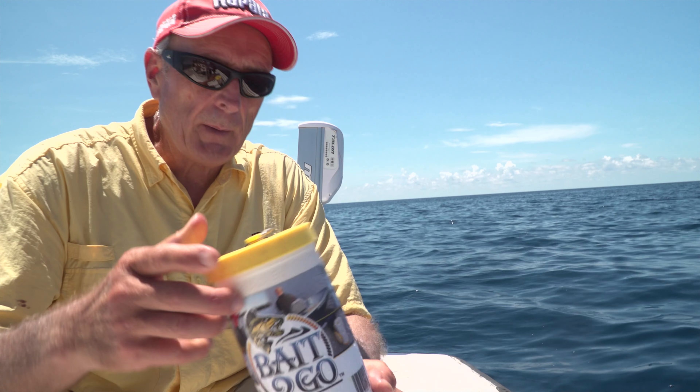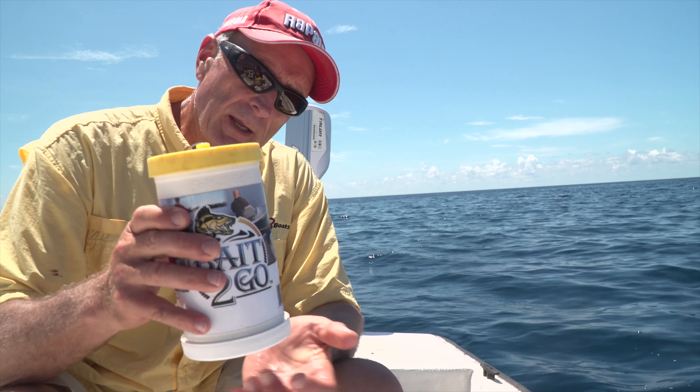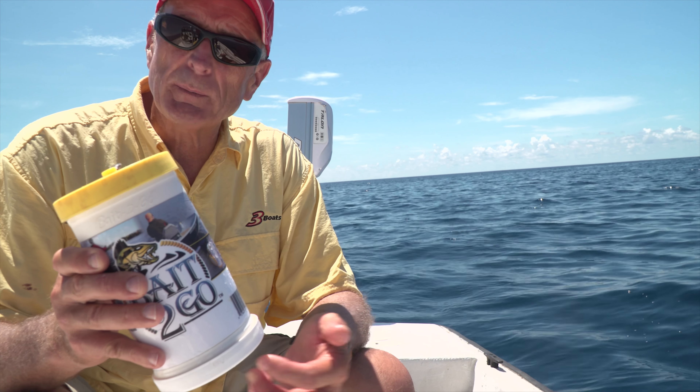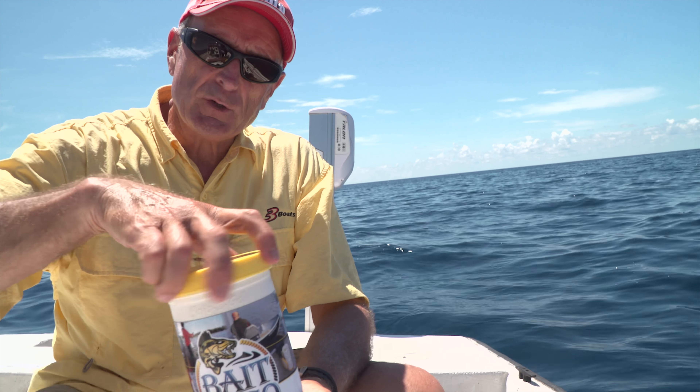A good friend of mine, JR, up north, makes this really nice bait container. This is called Bait2Go. And I'm showing it to you because it's a neat way to keep your bait, whether in freshwater fishing or saltwater fishing. If I unscrew the bottom cap, there are holes in it. So I could actually, if I had live shrimp or live minnows or shad, I could actually put it in the water on the lanyard and they would stay nice and fresh.